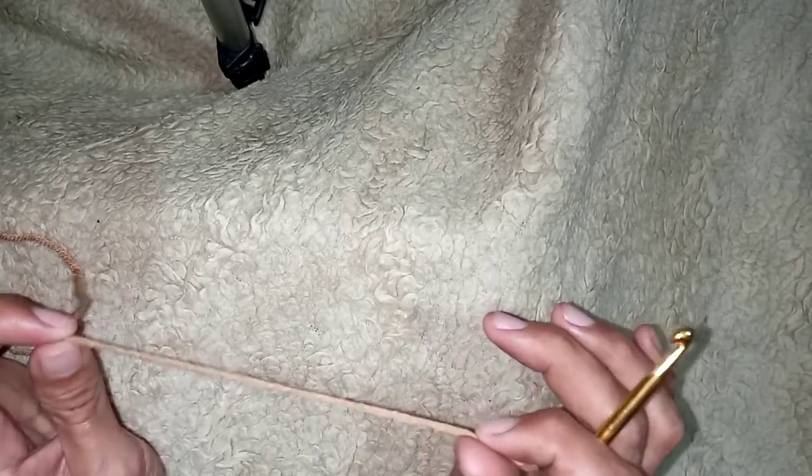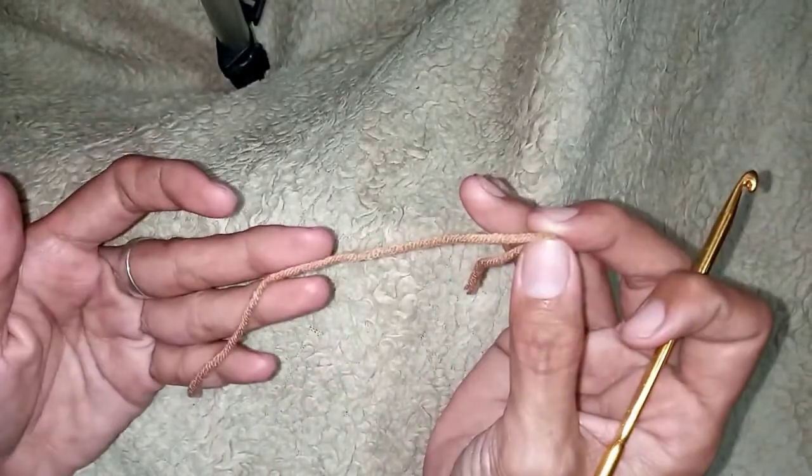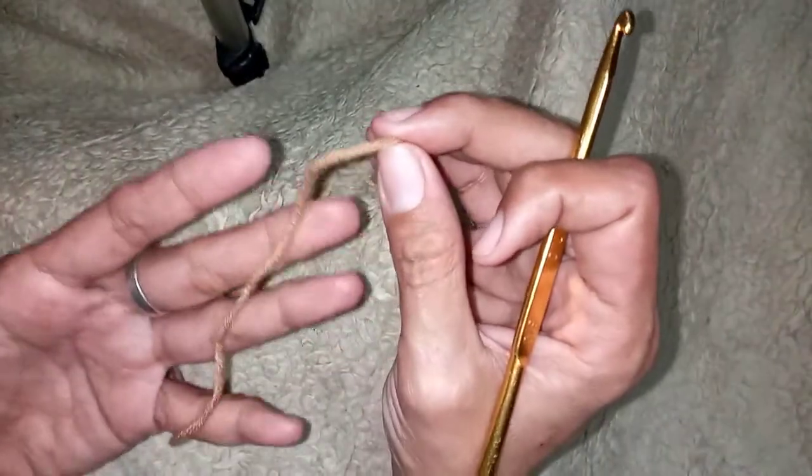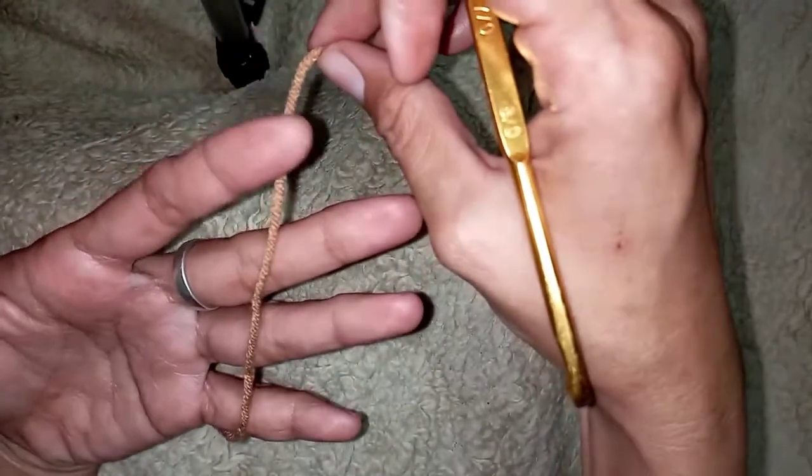So today's video I will be showing you how to make a rib stitch. To begin with, I will show you how I hold my yarn, just like this.